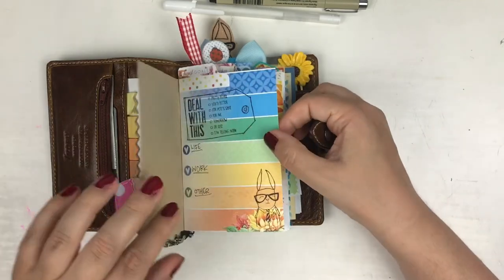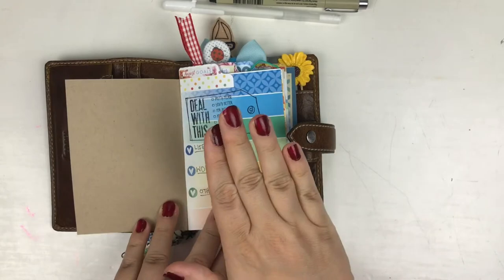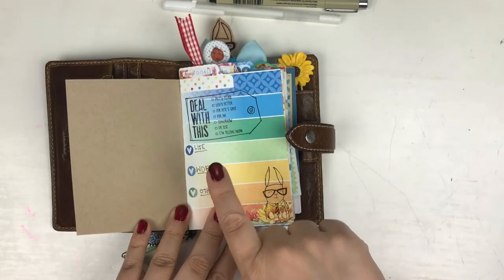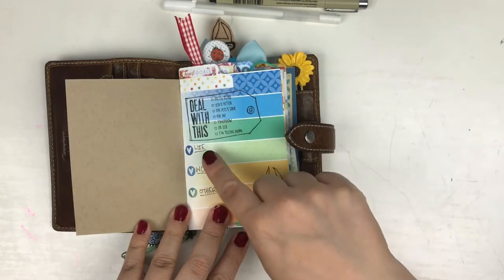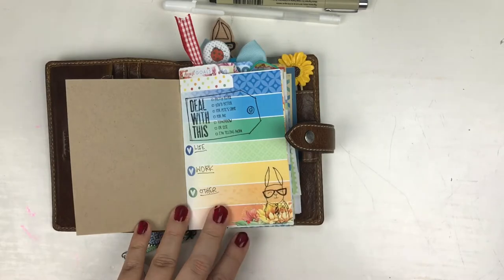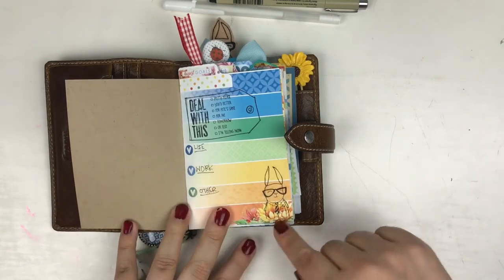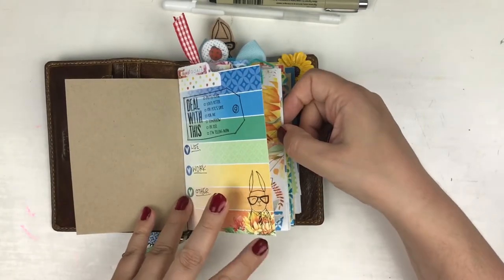I have continued to do my goals on the first page. I really enjoy that, and I still divide them into life, work, and other. I have a couple of goals for each section — I will sit down to do that later on. And Simon is keeping track of my goals.